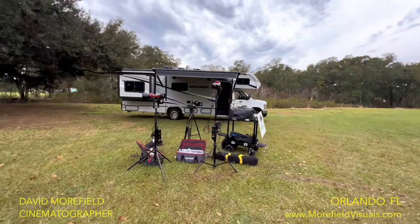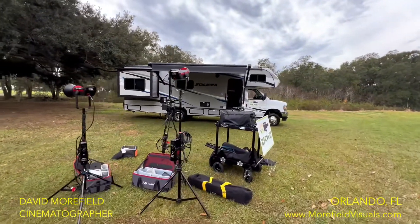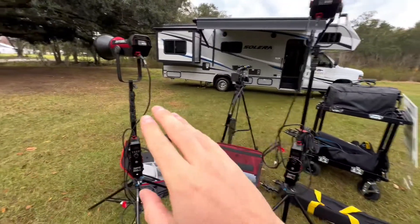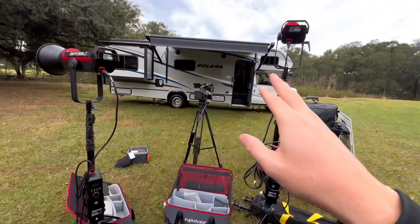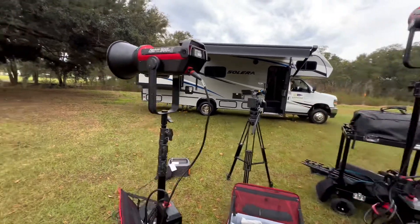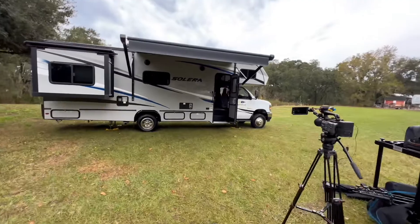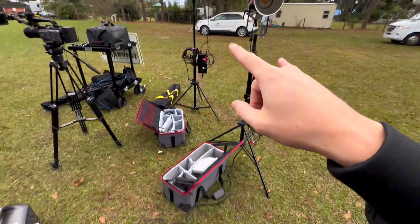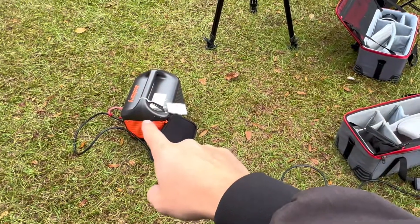One of the biggest issues that we run into on these sets is power distribution. So we have these two great 300Ds, and we're probably going to use them as a key and a rim light. Our actor is going to come out through the RV, so we need something to light up the interior. We didn't go V-mount on these — instead, we went with one of these massive power banks.